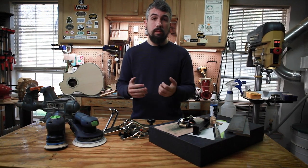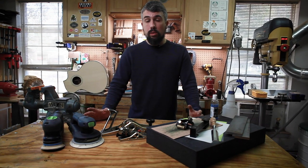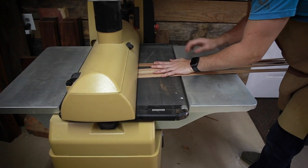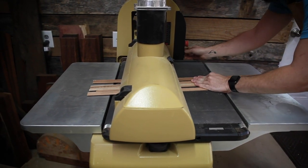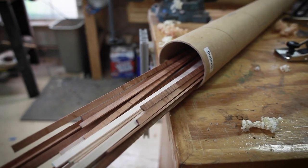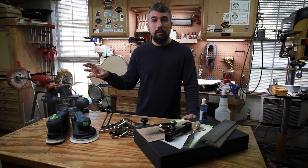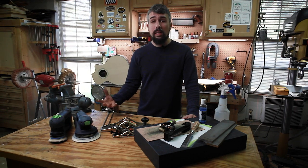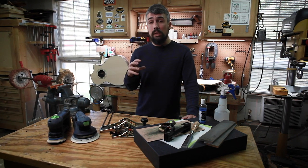Shortly after getting the drum sander and using it for thicknessing tops, backs, and sides, I realized I could use it for making parts as a whole. I started making my own binding — instead of spending five or six dollars a piece from StewMac for quilted maple binding, I could buy chunks of maple on eBay, slice them up on my bandsaw, run them through the drum sander, and for forty dollars make sixty pieces of binding. I was also able to run all my brace wood through the drum sander, which allowed me to make more accurate, consistent bracing patterns.